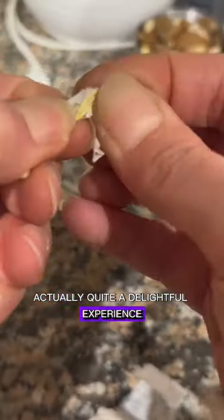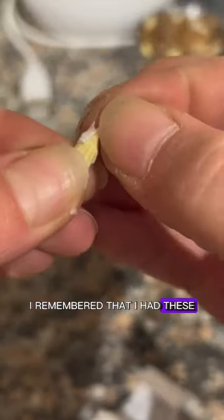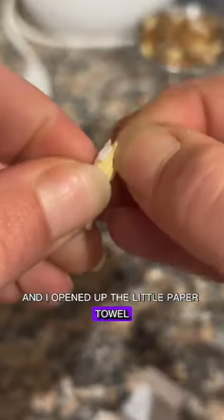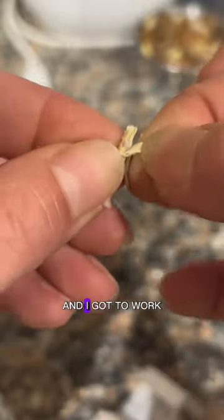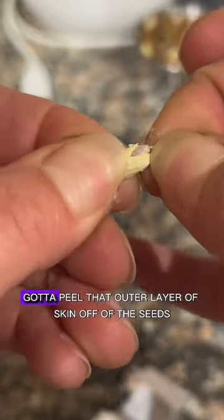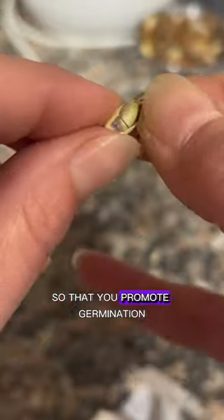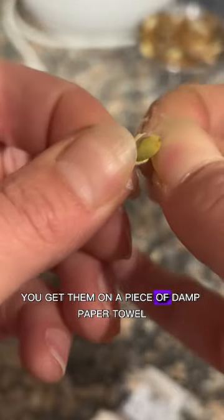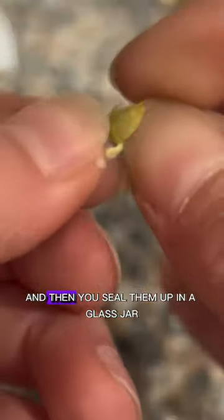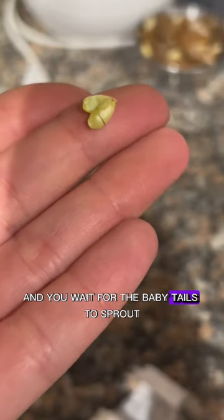It's actually quite a delightful experience. So when I got home, I remembered that I had these and I opened up the little paper towel. The seeds were kind of sticky and I got to work — you know how the magic happens. Gotta peel that outer layer of skin off of the seeds so that you promote germination. Get them on a piece of damp paper towel, seal them up in a glass jar, and you wait for the baby tails to sprout.